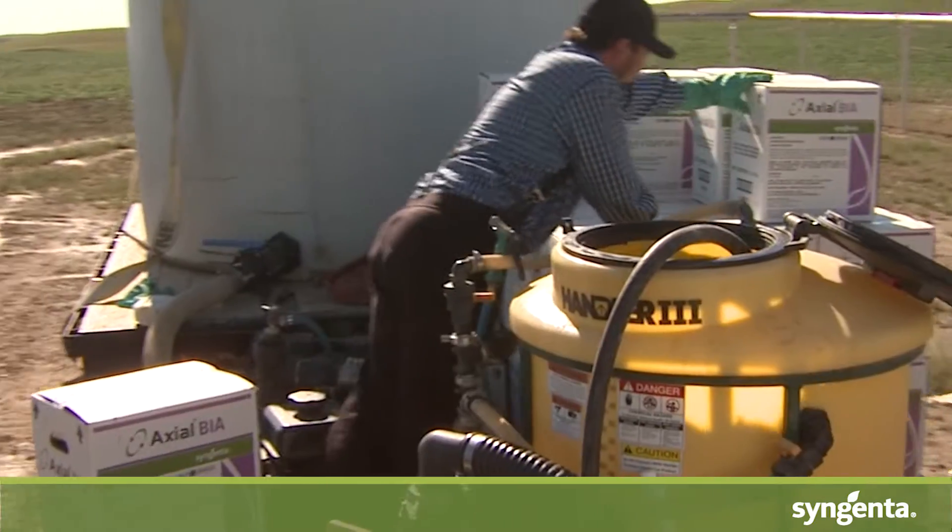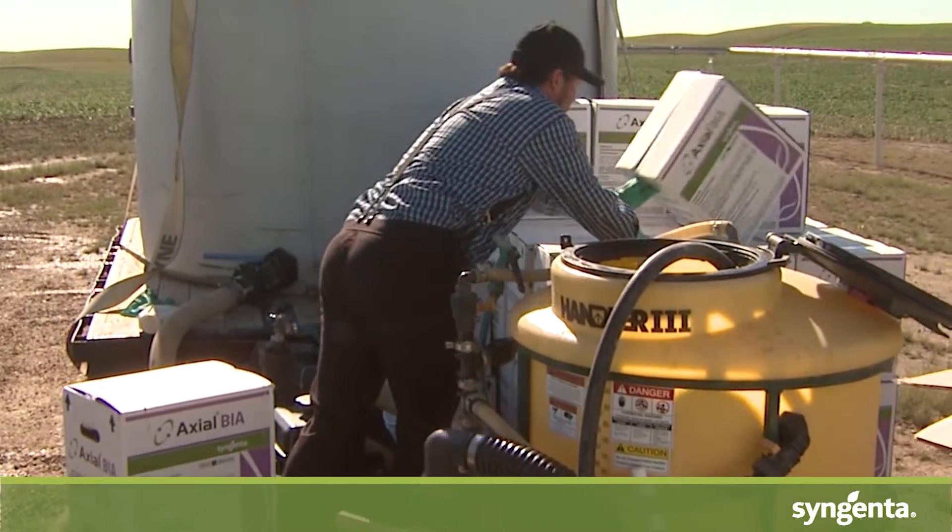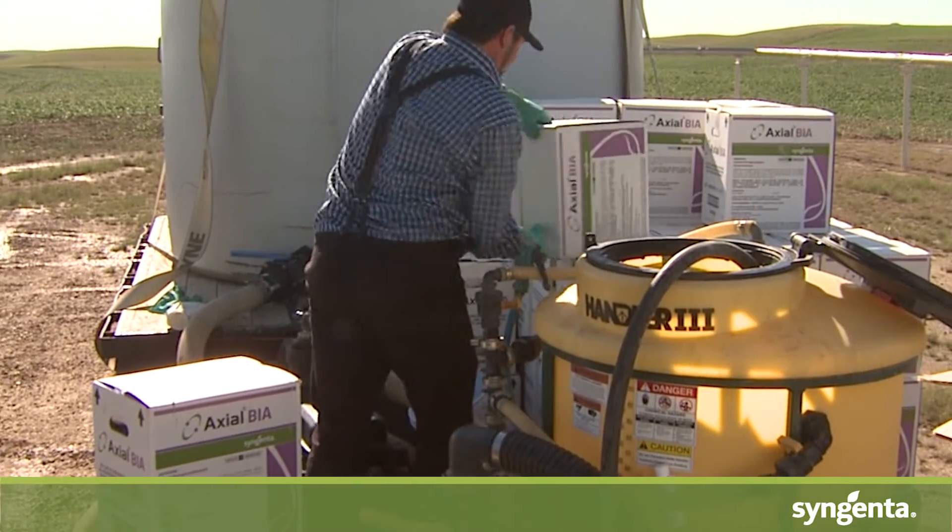When we're talking about best management practices, one of the most frequent questions I get as an agronomic service rep is in what order we should be mixing our products in. In the past, it's traditionally been thought that you always put your graminicides in first, follow that up with the broadleaf products, then anything else in the tank after that.